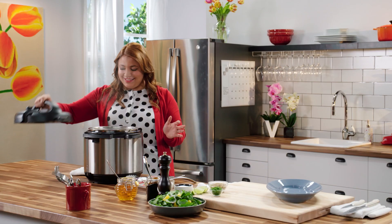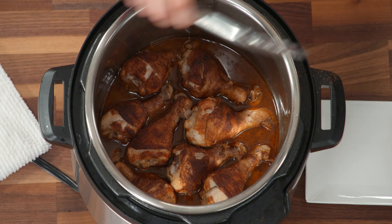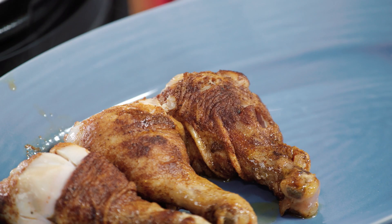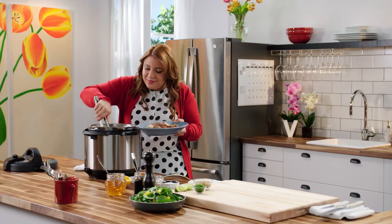Pressure's off. Oh my gosh, it smells so good. Look at these drumsticks — the meat is literally falling off the bone. That's how tender they are; they barely stay together.